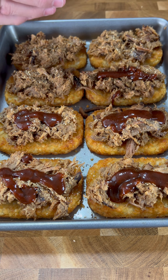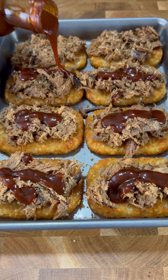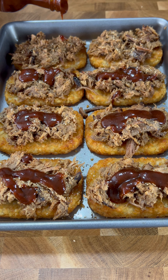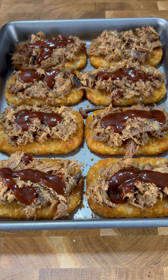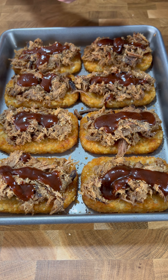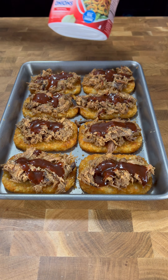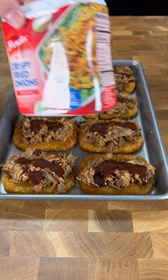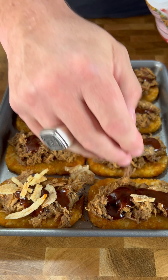The reason we cooked the hash browns already is the rest of this stuff is already cooked — the pulled pork is cooked, and we'll just melt the cheese on top. But those frozen hash browns need time to get crispy and cooked up right, so you want to make sure you do those first. It's crucial to this recipe. Next up, we're gonna go with some crispy fried onions on top.